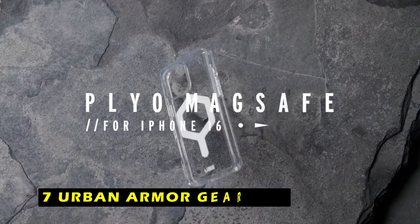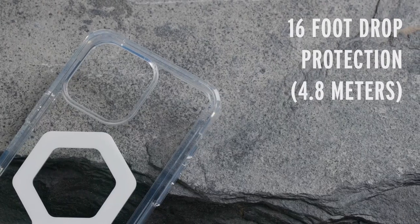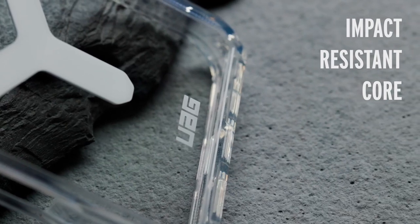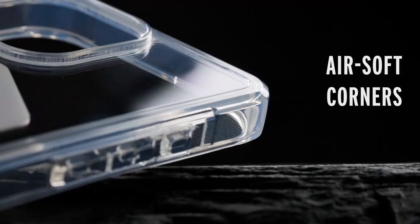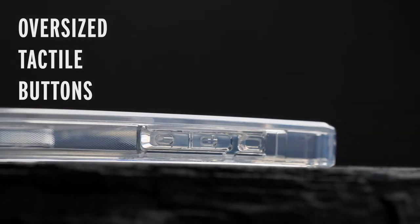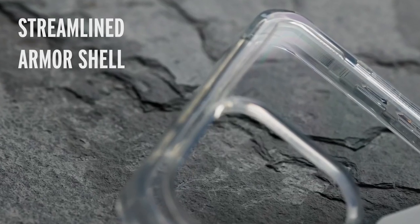On number 7 is Urban Armor Gear Plyo. The Urban Armor Gear Plyo is a sleek and durable case that offers reliable protection for your iPhone 16 Pro Max without compromising its stylish appearance. One of the standout features of the Plyo is its anti-yellowing technology, which ensures the case maintains its clarity over time, allowing your phone's true color to shine through.